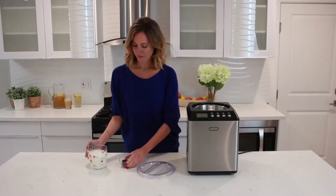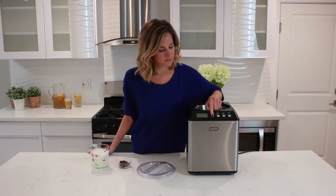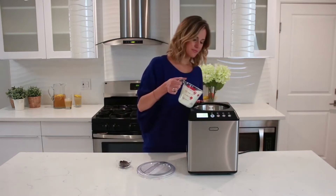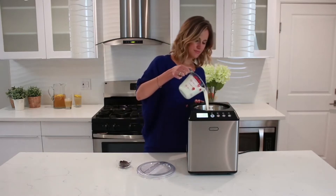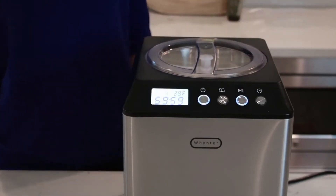Here's how easy and fast this ice cream maker works. First, have the ice cream mixture ready. Press the Power button, and then the Menu button to select Ice Cream Mode. Pour the mixture into the bowl, lock the lid in place, press Start, and watch the unit do its job.